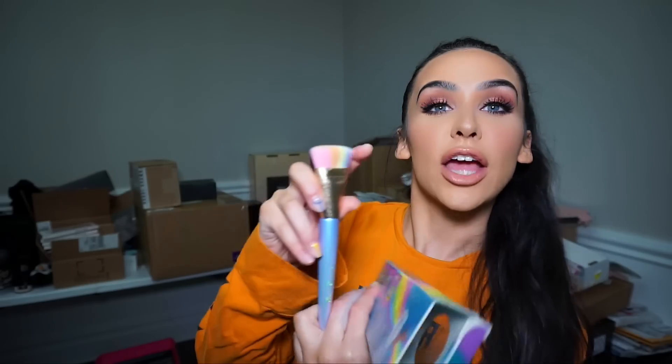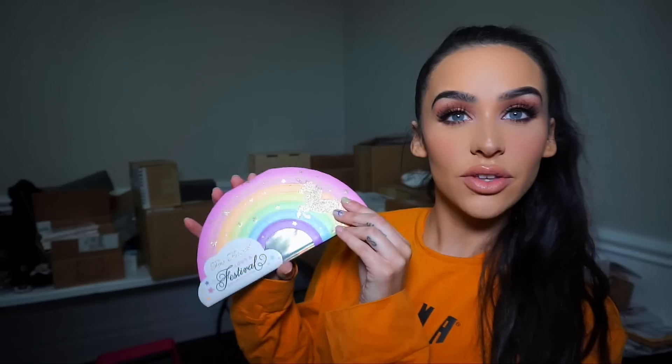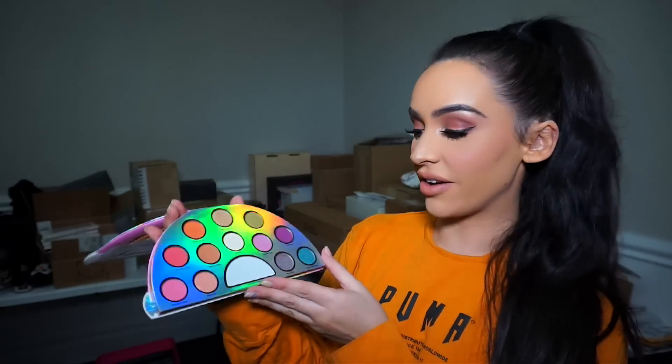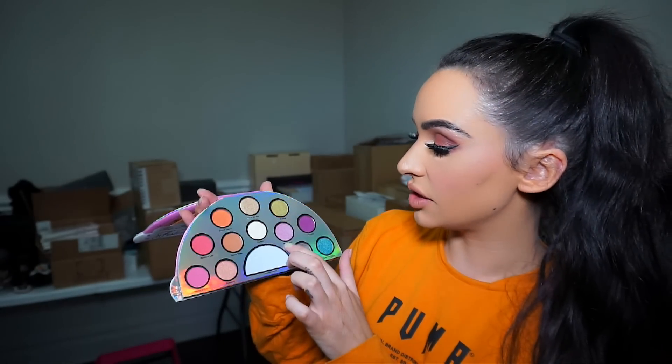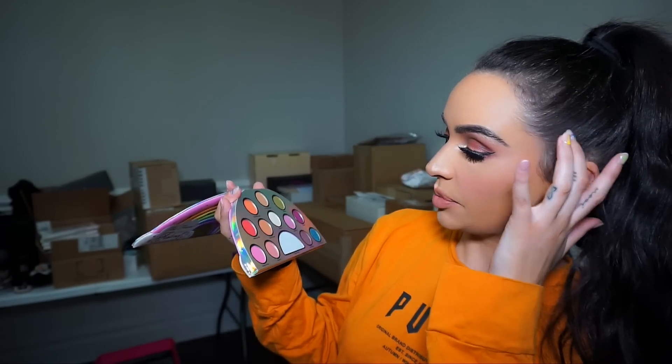We also have a magic rainbow strobing brush. The brush is iridescent, it has like a rainbow top, and it's super super soft. And we also have an eyeshadow palette. How cute is this packaging — I love it. When you open it up it has like that iridescent background and it has some really pretty duochrome shadows. I love this color right here — this one is beautiful. Honestly they're all really really pretty.